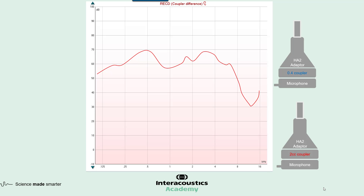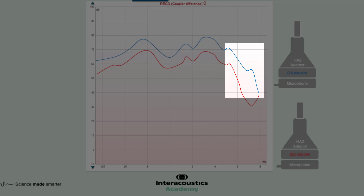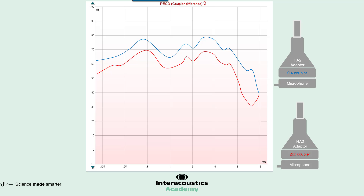Now let's look at the same signal with a 0.4 cc coupler. First, the measurement is higher — mainly because the cavity has a smaller volume, so it naturally amplifies the signal more compared to the 2 cc coupler. We also see good stability in the lower and mid frequencies. But the main difference is that when we get above 8 kHz, there is no sharp drop in the curve as we saw with the 2 cc. This is what allows us to measure up into these higher frequencies, specifically above 8 kHz.